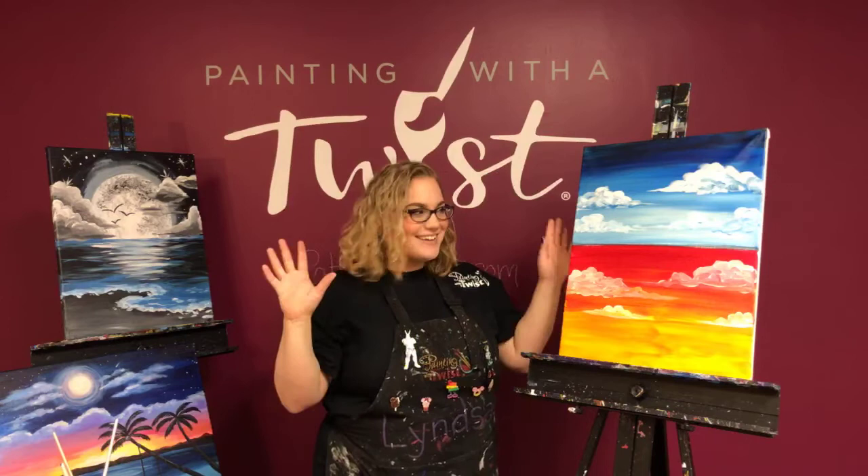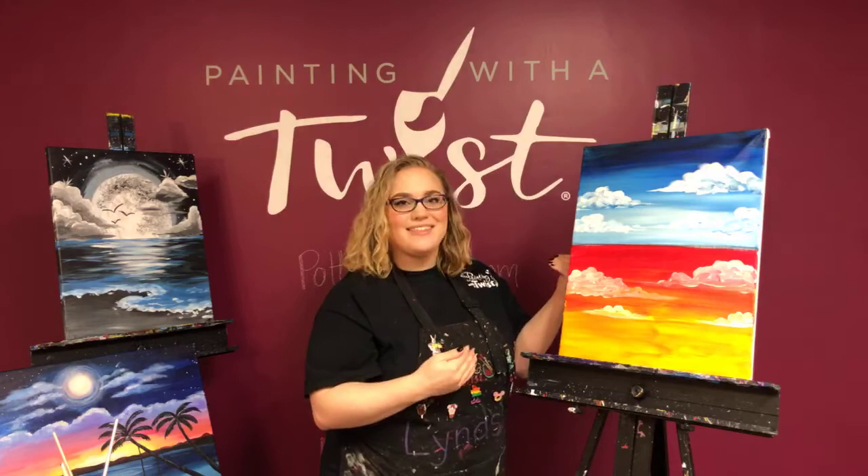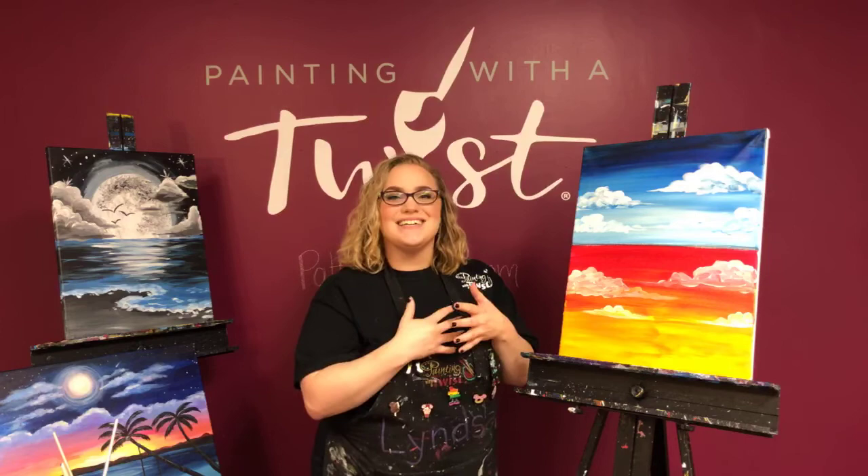I sometimes see people stacking clouds in little columns — try to avoid that. Try not to think too hard; don't plan too much. As soon as we start planning, that's where things start looking a little crazy. Just have a little fun, take a breather, and enjoy painting some of those clouds. It's a very, very simple technique.